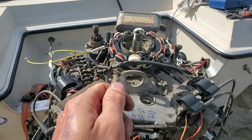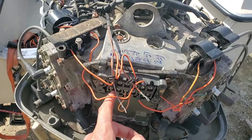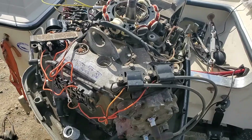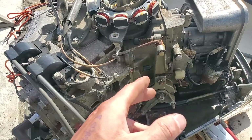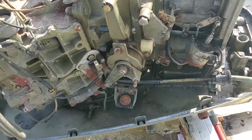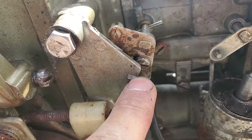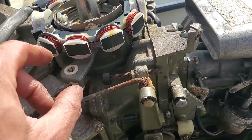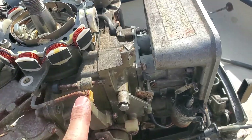That's why outboards have special ignition switches — in the off position, you need a closed connection between ground and the pack. You can't use an automotive ignition switch; it's never going to work. Now for the link and sync adjustments: you can see here there's a little cam — these are the carburetors. When you accelerate, the cam moves and there's a small gap where the trigger is.